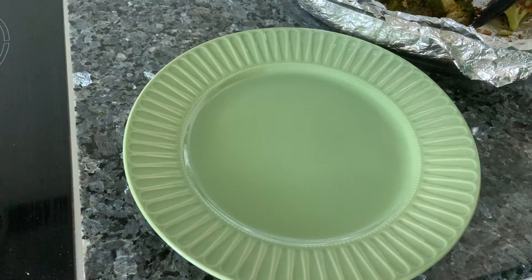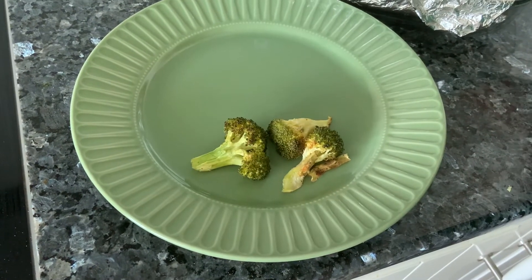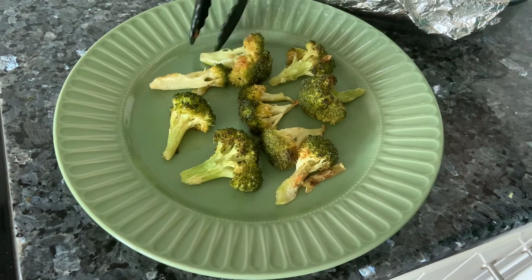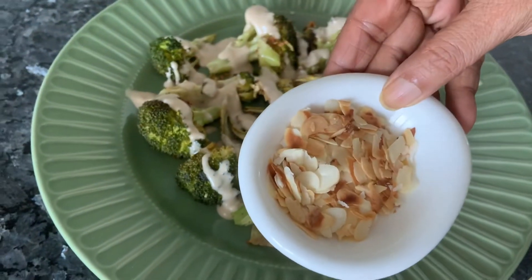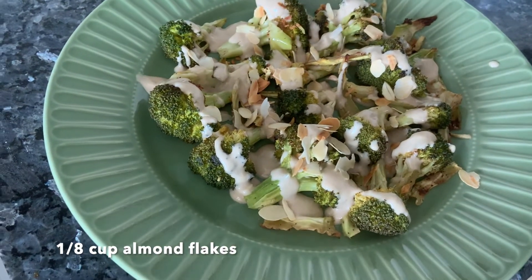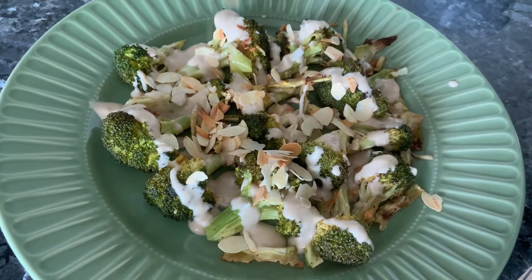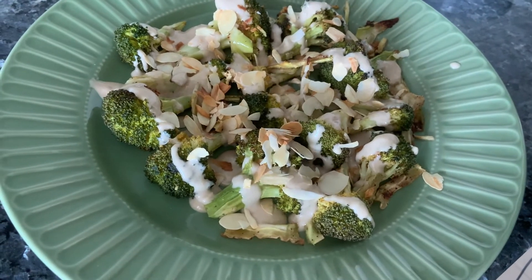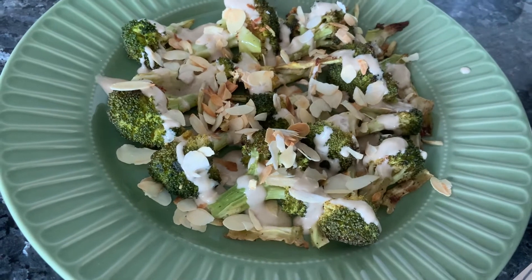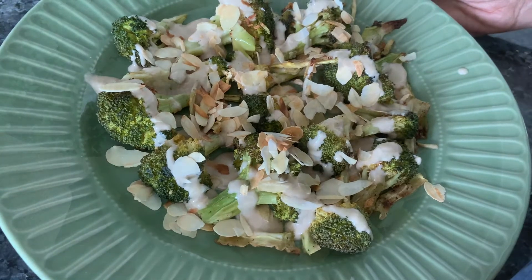Now let's plate this. You can either toss the dressing in or just drizzle it — totally up to you. I've also roasted some almond flakes to add on top. If you don't have almonds, you can use pistachios, pecans, or any other nut. Almonds give it a beautiful color. It's so simple and amazing — do give it a try. Thank you!